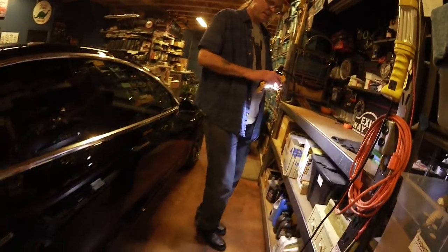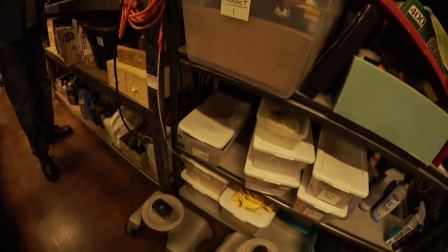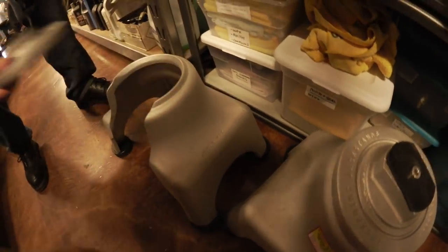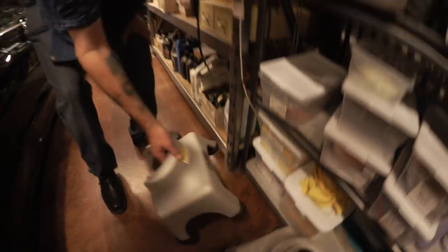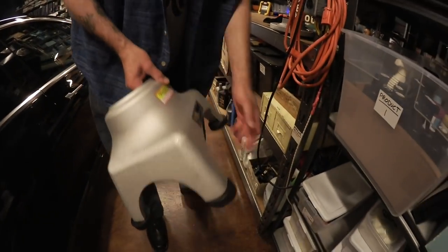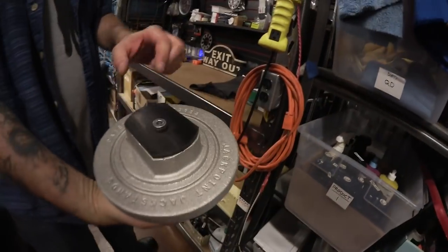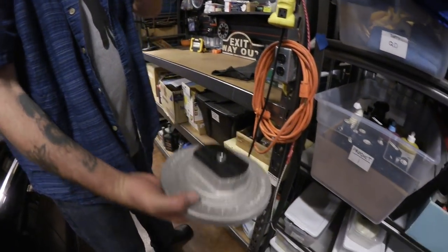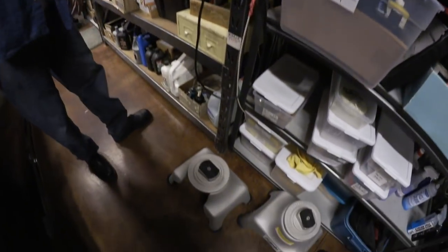These are special jacks for the Model 3 made by Jackpoint Jacks — a guy named John makes them, possibly out of Texas. They're cast aluminum — not that heavy but very sturdy. I put rubber hockey pucks on the bottom so they don't scratch my stained garage floor. You put this on your floor jack, jack it right up, and it fits exactly on the jacking points of the Model 3, S, or X — it works on all three. Jack it up high enough, slide the stand base underneath, lower it down, and it locks together into a very solid stand. Tesla actually worked with John to design these for their mobile service field technicians.